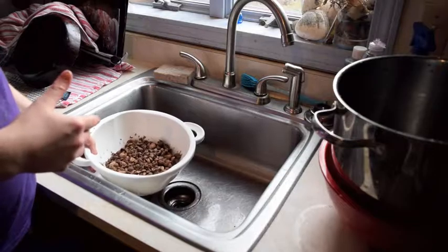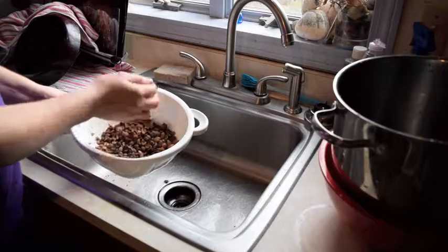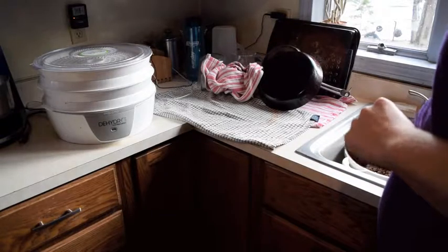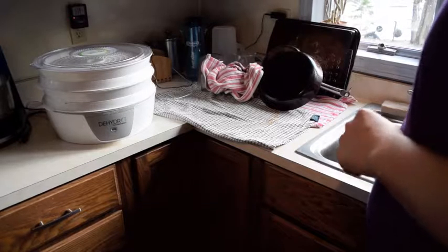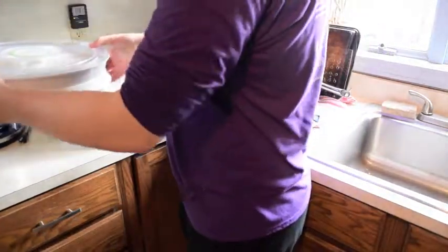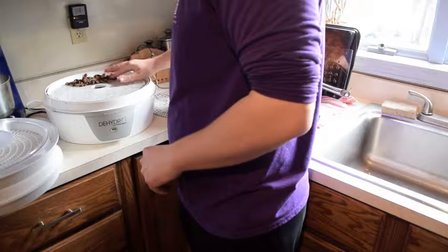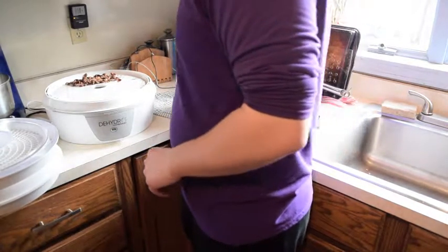At this point I'm going to show you what you do next. These are now wet, but it takes about an hour with the dehydrator. Moving over towards the dehydrator, I'm going to take the acorn meat and spread it on parchment paper. The reason I use parchment paper is so the smaller pieces of acorn meat don't fall through.